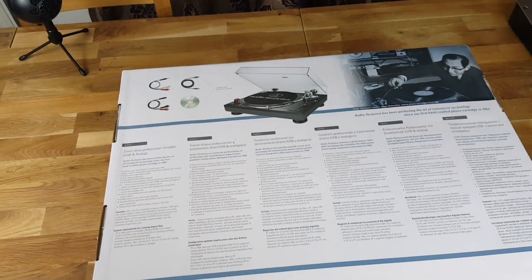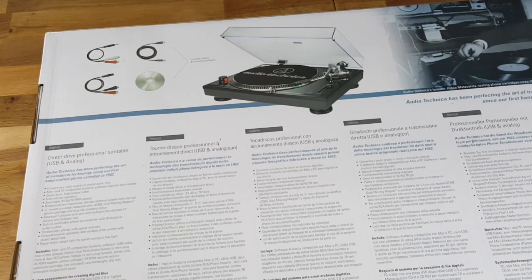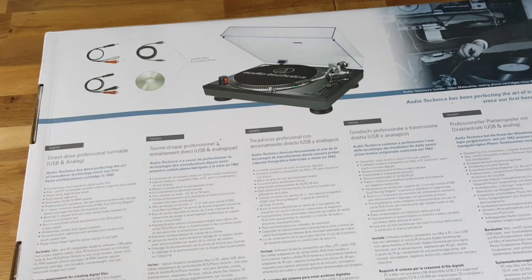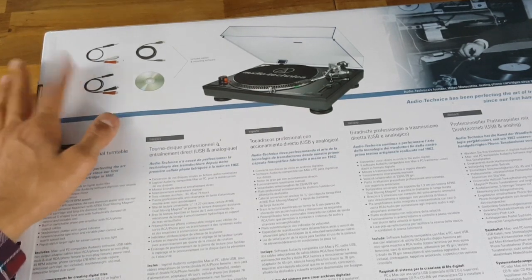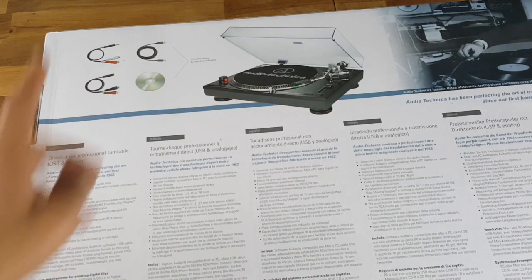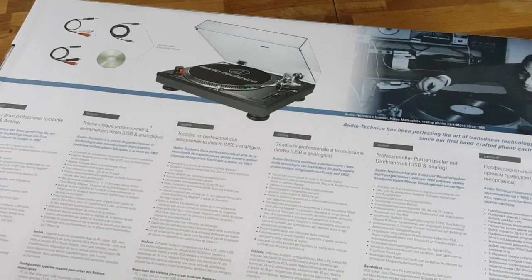Pretty much when you get these turntables, they include those cables — the ones you connect to your DJ mixer, the thing in the middle where you control all the sound. It's nice that it comes with all those adapters. You also get software to record your DJ stuff, whatever you want to do with it. Let's unbox this beast.